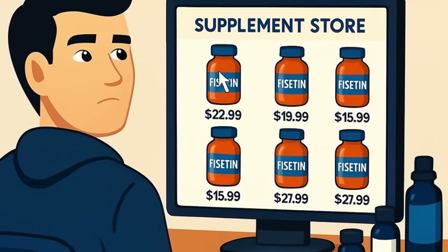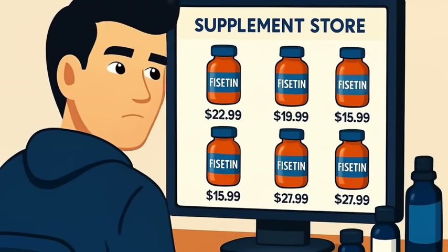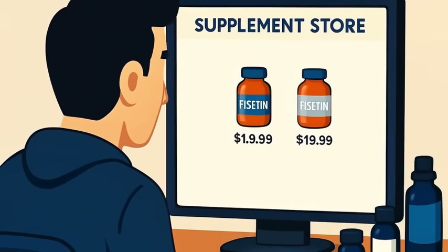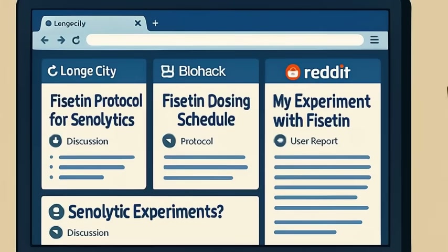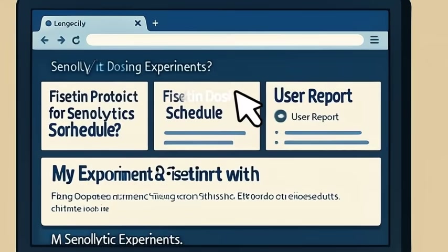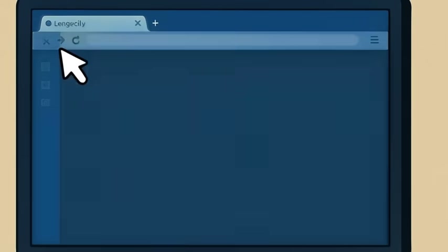And this is what sparked the human gold rush. Because Fisetin isn't a prescription drug — it's a supplement. Meaning you can buy it online, in bulk, right now, and technically start clearing senescent cells this weekend. Cue the YouTube biohackers, Reddit protocols, and self-experiments.